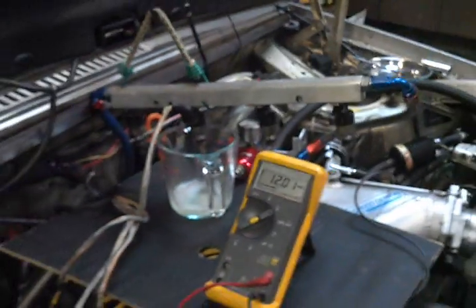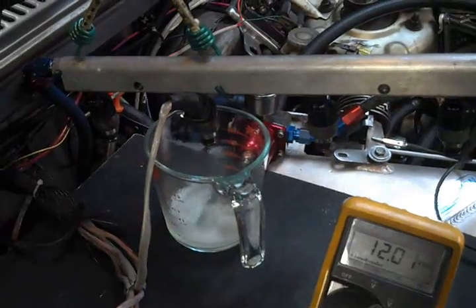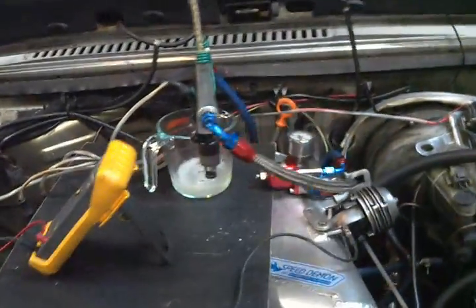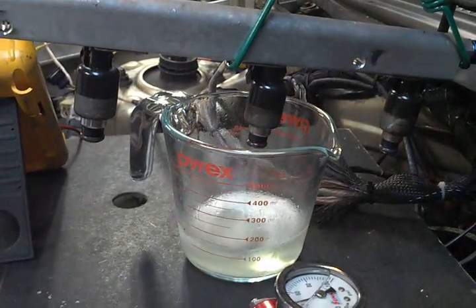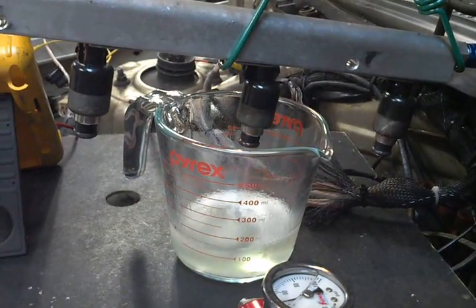A pretty effective visualization of just where all that gas money goes. I still think it's pretty neat to see a fuel injector running — I've never actually seen one doing its thing visibly before.